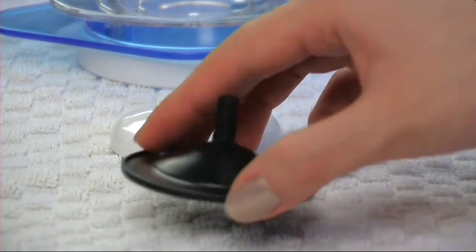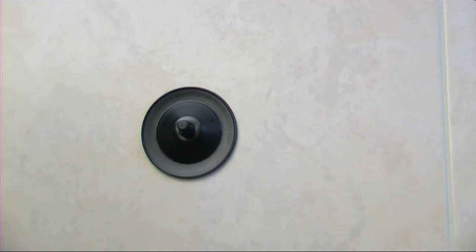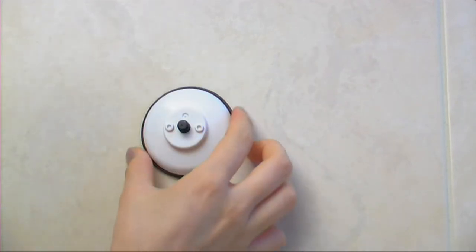MyGo is easily installed in five simple steps. Firstly, clean and dry any surface. Secondly, place the suction pad on your desired spot. Thirdly, press the suction cap in to secure a strong grip.